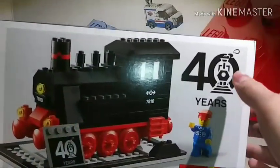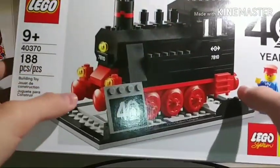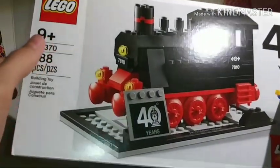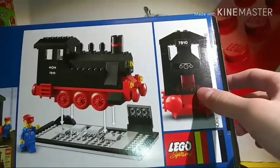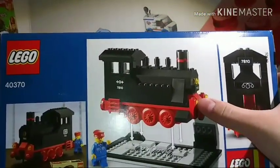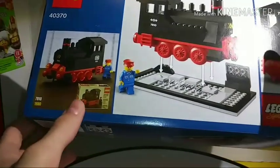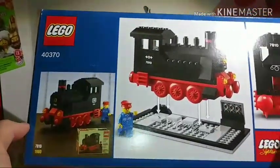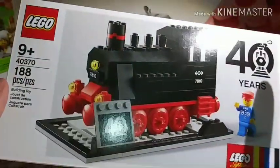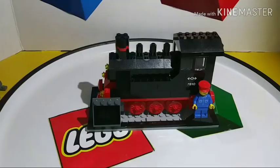Looking at the packaging, it's a white box with a '40 Years of LEGO Train' anniversary logo and the LEGO System logo. It shows the set, the minifigure, and notes ages 9 plus, set number 4370, 188 pieces. The back shows the inside of the train cab and the display stand, and notes it's modeled after set number 7710, which came out in 1980 — a really nice throwback. It reminds me of the 60th anniversary of the LEGO brick set.